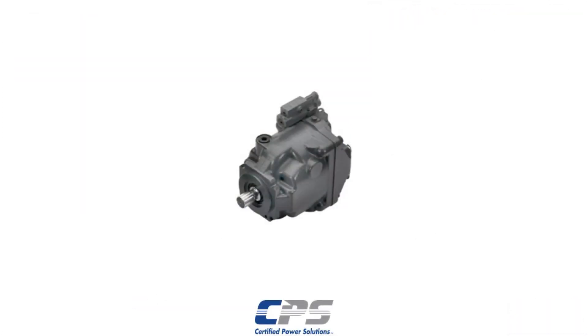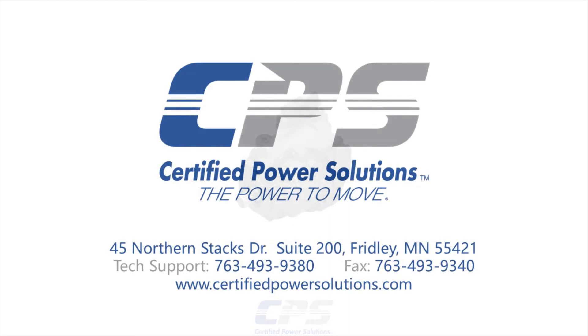This completes pressure adjustments on a Danfoss Series 45 pump. If you have any questions, please do not hesitate to give us a call on the number provided on the screen, or visit our website at www.certifiedpowersolutions.com.